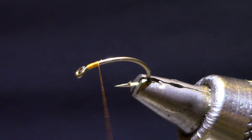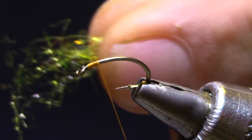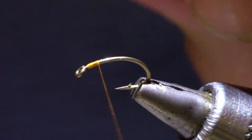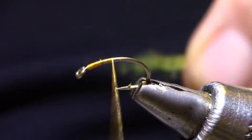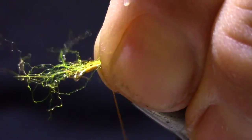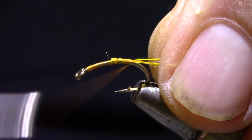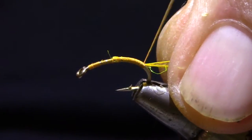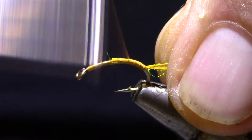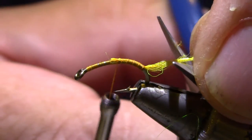The first thing I'm going to do is get a little scud dubbing in amber. I'm going to roll it in my fingers a little bit and tie it in somewhere in the middle of the hook, then stroke everything back and work it down the bend of the hook. Now I can trim this and keep it manageable.